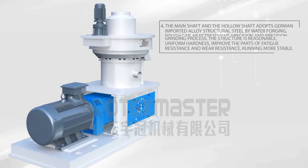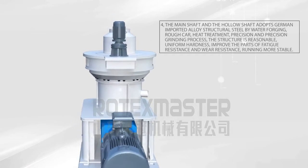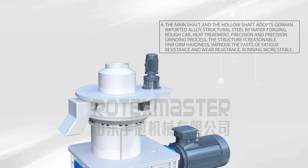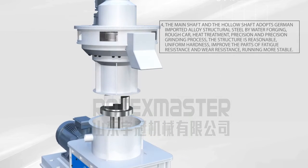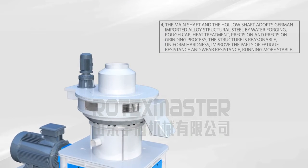4. The main shaft and the hollow shaft adopt German imported alloy structural steel by water forging rough harm, heat treatment, precision and precision grinding process. The structure is reasonable, uniform hardness, improving the parts' fatigue resistance and wear resistance, running more stable.